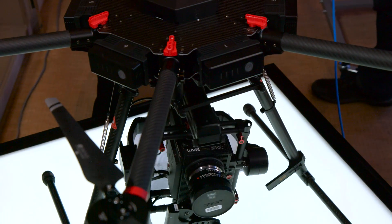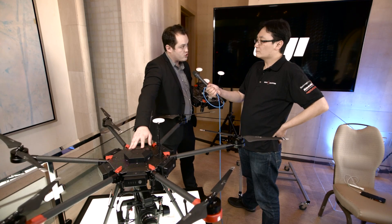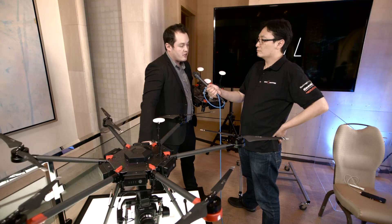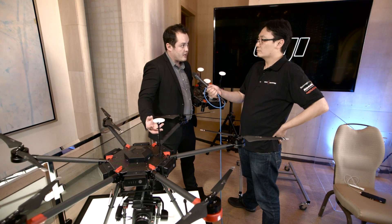What makes this really unique is that the Ronin MX is actually communicating directly with the A3 flight controller on the M600, getting information such as acceleration, where it is in space, G-forces, speed, and deceleration, so that it can better compensate and stabilize your shots.